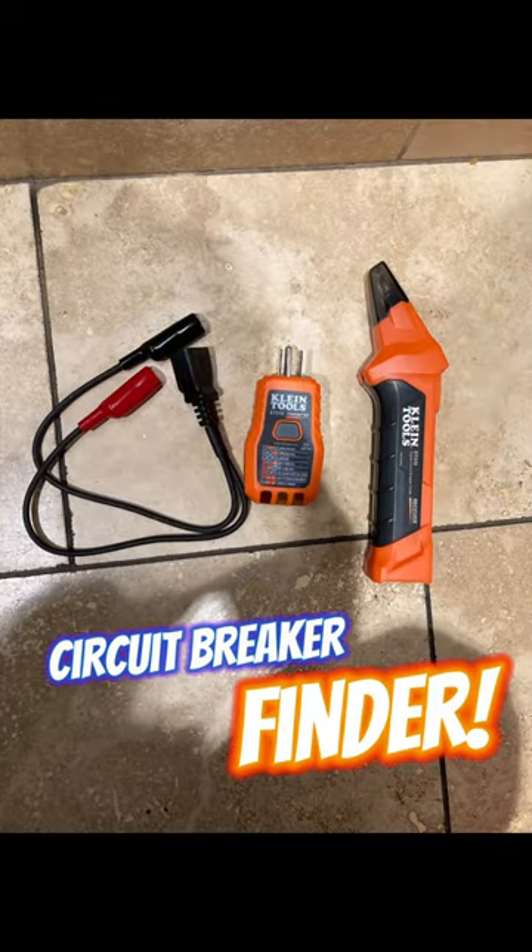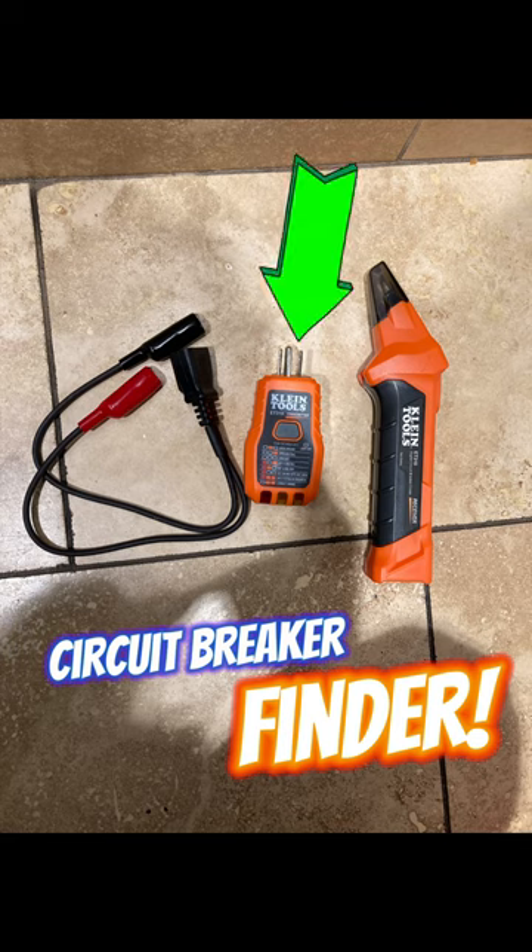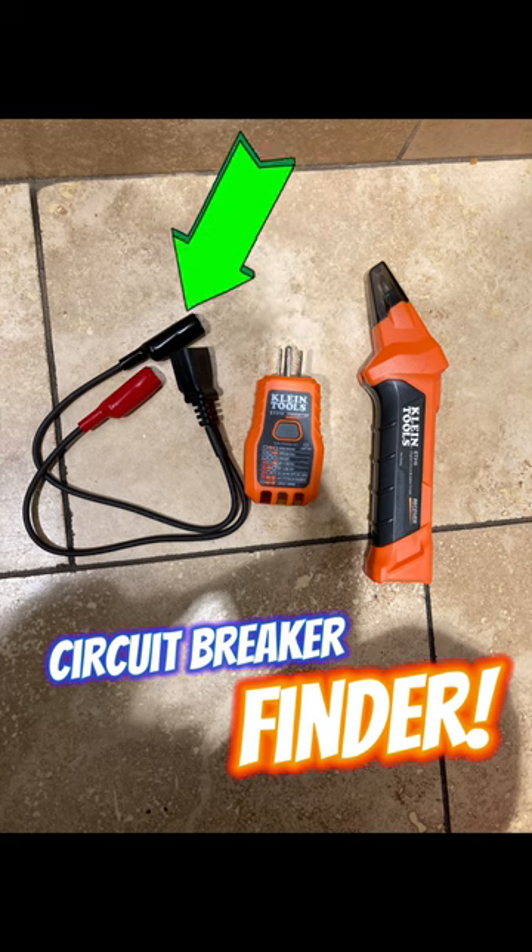The great tool by Klein here, Circuit Breaker Finder. You can plug it into a 120 volt outlet and then scan your panel to find the breaker, or you can use these alligator clips, plug these into the transmitter and then scan your panel to find like a light switch for example.